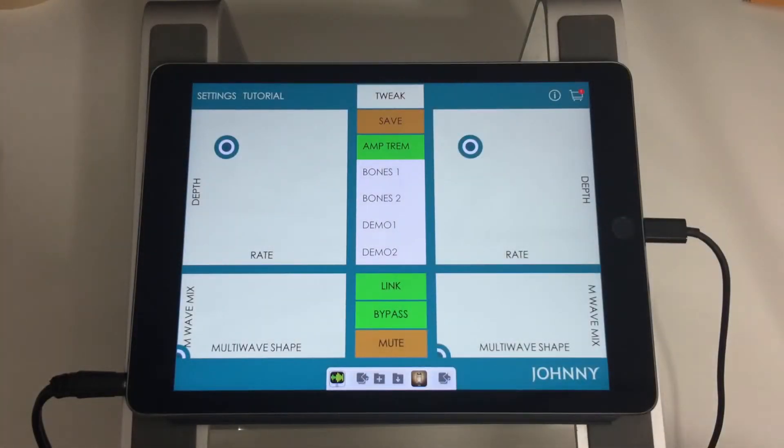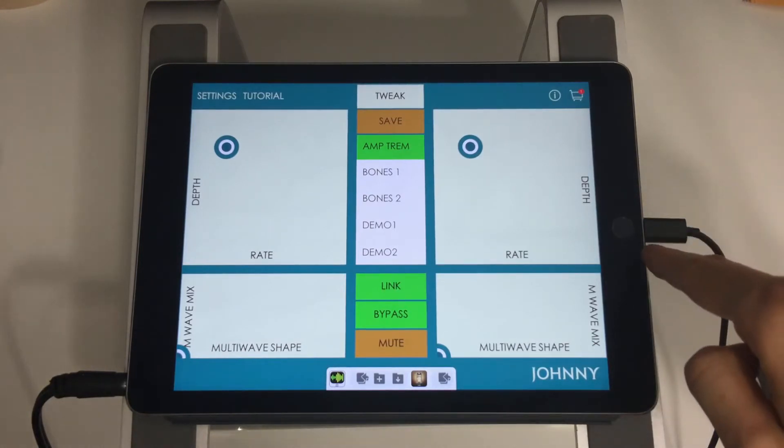Hello, this is the tutorial for Johnny, which is a stereo multi-wave tremolo effect for iPad. I'm going to go over my setup here real quick. I've got just my electric guitar connected to an Apogee Jam interface, which is then connected to the iPad.